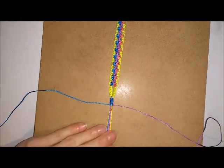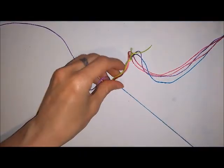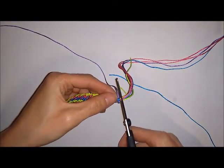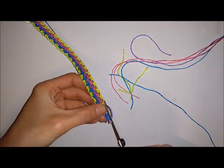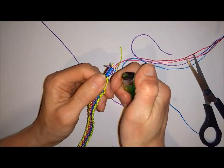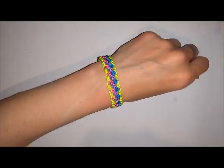Once you're happy everything is secure, remove your bracelet from the board. Then trim and seal any tail ends — I'm going to use a lighter to seal mine, but you could use glue if you prefer. You should end up with something that looks like this. Try on your bracelet — that is your completed 4-ton macramé bracelet.